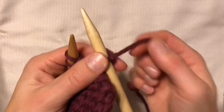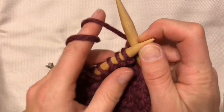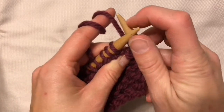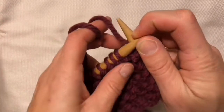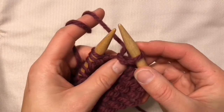Continental works the same way except you hold the yarn in your left hand and wrap it around your pointer finger. Twice is usually preferred so you get tension, and you can also pin it down under your ring or pinky finger, however it's comfortable, and that helps make sure that the stitches are even.